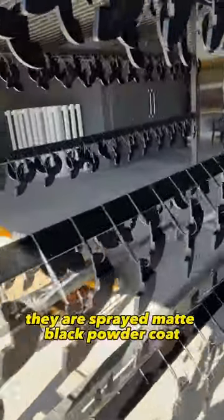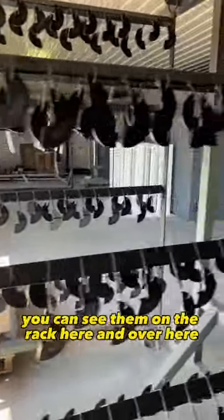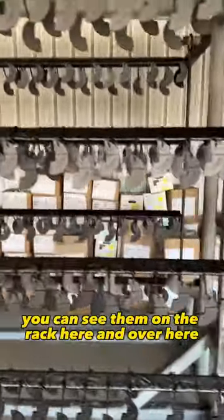They are sprayed with a matte black powder coat. You can see them on the rack here and over here.